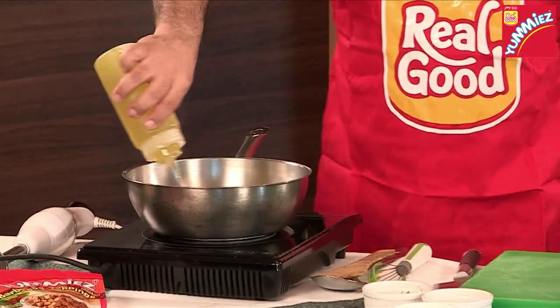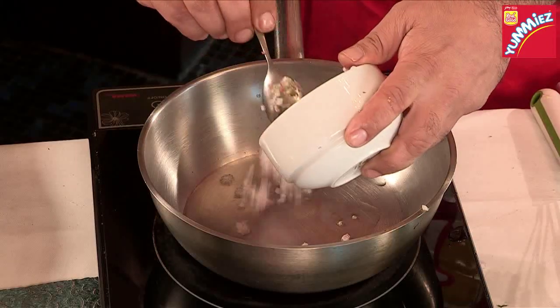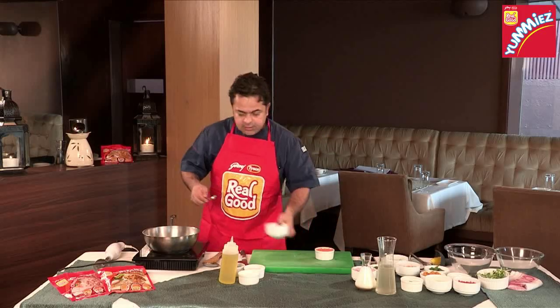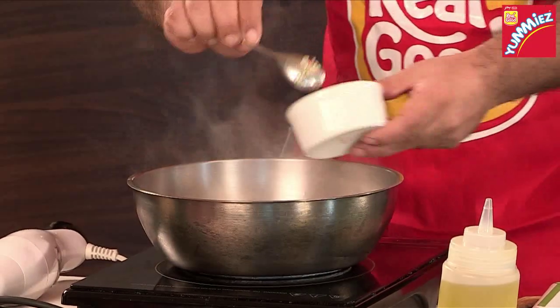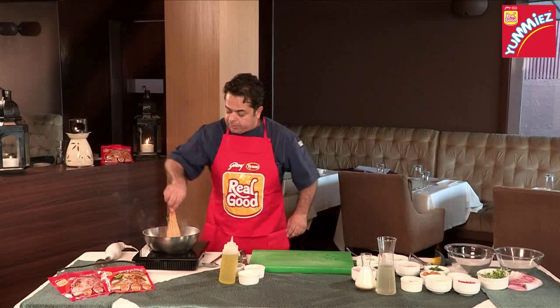I've got some nice olive oil — you can use any other ordinary oil if you like. I've got one and a half tablespoons of onions, some leeks and celery mixed in here, and some very finely chopped carrots. Now, we're going to sweat them for a couple of minutes.